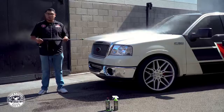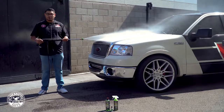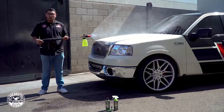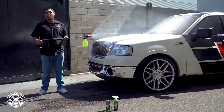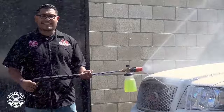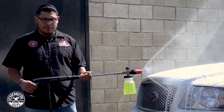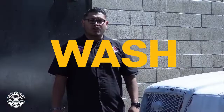Rinse. CarbonFlex Vitalize car wash. Foam. Nice and clean. Wash away everything — wash away your feelings.